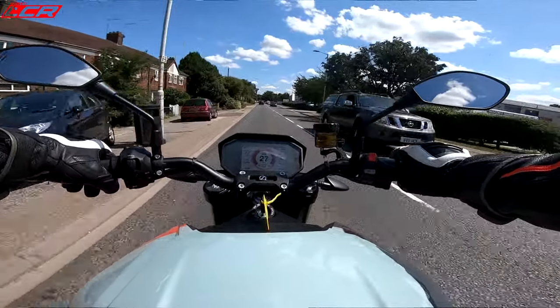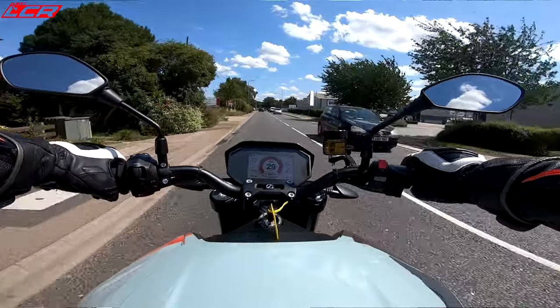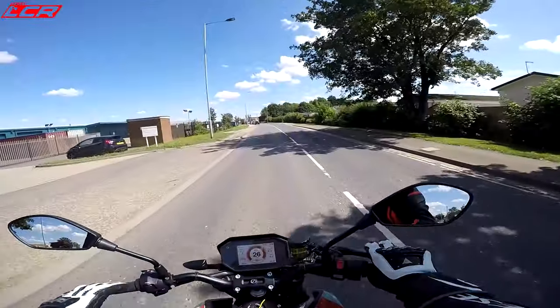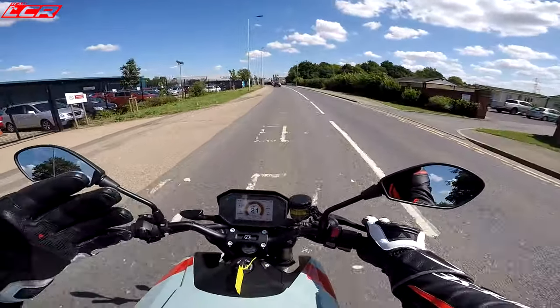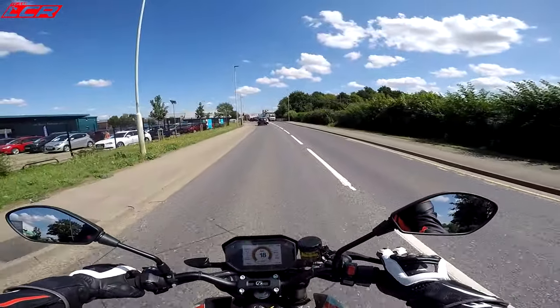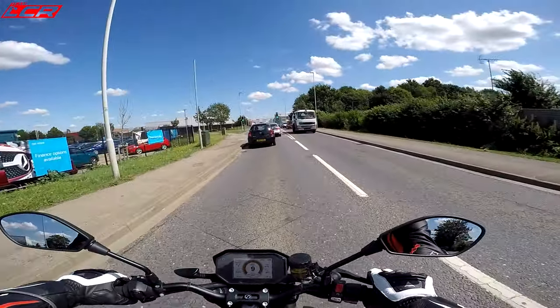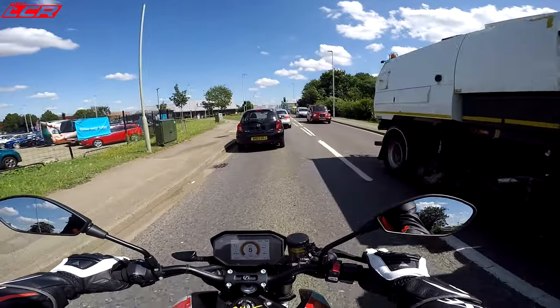But this is really rather strange — absolute silence, apart from a slight whizzy whizz. The old generation of these electric bikes, the old Zeros — as he goes for the clutch — they didn't have any traction control.